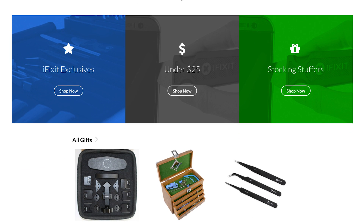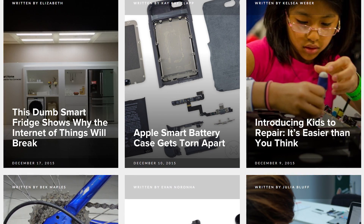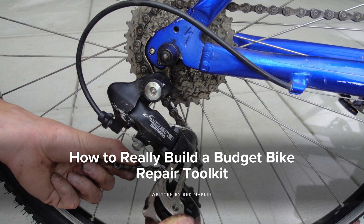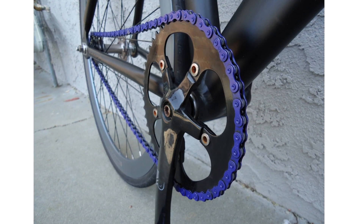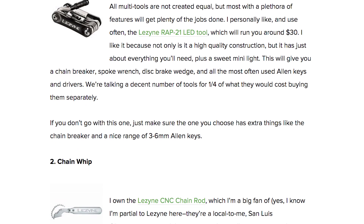We'll have that link for you down in the description below. Over at our blog, we have a story for everyone. Written by guest bike blogger Beck Maples, it explains how to build an essential and affordable cycling toolkit. Whether you're an avid cyclist or just like a joyride every once in a blue moon, the information Beck lays out in this post is for you.